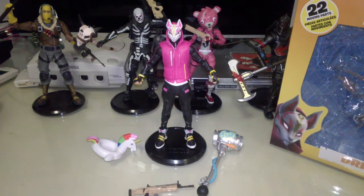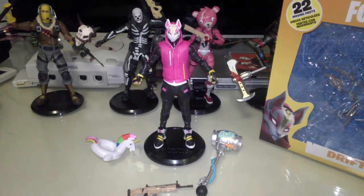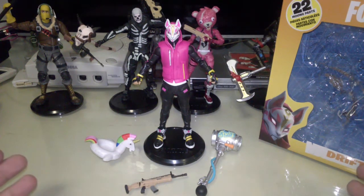Here we have Drift out of the packaging, and Drift is really very eye candy. McFarlane has really stepped it up with this toy line — this series of video game figures. It's very exciting times because recently it was announced that he had gotten the rights to do figures for things like Harry Potter, DC Universe, Mortal Kombat, and now he's also doing more anime stuff like One Punch Man and My Hero Academia, and of course his other continuing lines like Borderlands and Destiny. He said that from this point forward all his figure lines are going to be articulated like the Fortnite figures.